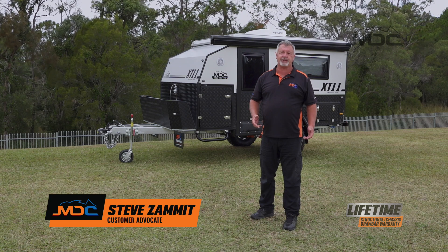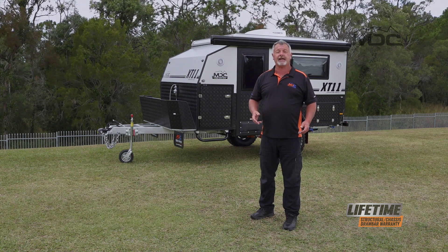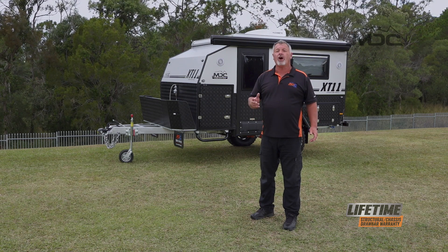Hi folks, and congratulations on the purchase of your new MDC caravan. In this tutorial I'm going to show you how to set up and pack down the kitchen and run you through the electrical on the XT11.